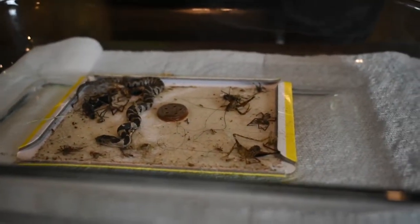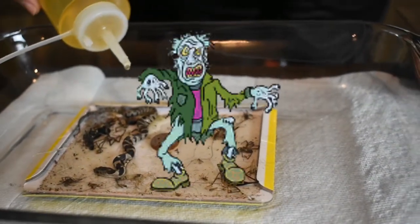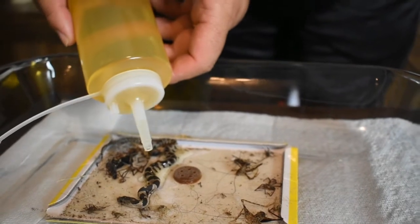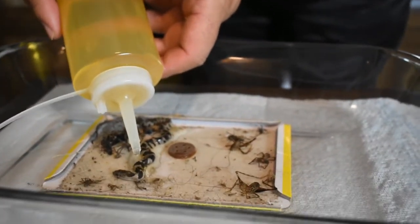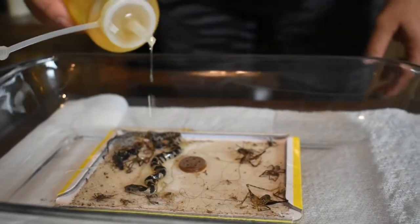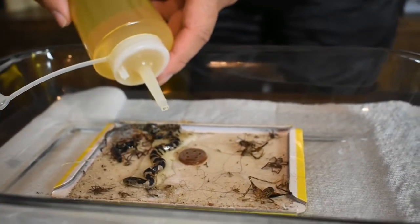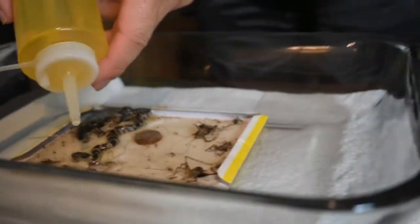I hope the spiders don't come back to life — that would be freaking hilarious. I'm not the spider guy. What I'm doing is I'm pulling the oil all over the snake, and I'm just going to let it sit here for a few minutes. I just want the oil to do the job, to be honest with you.